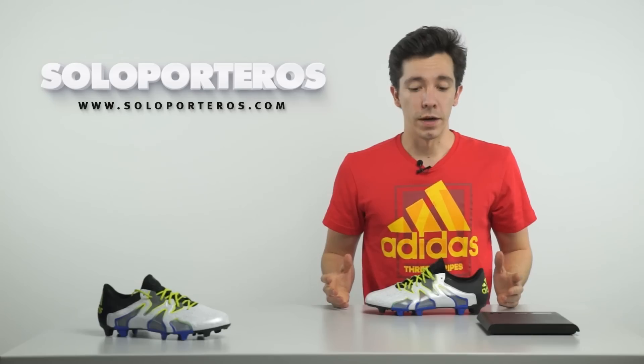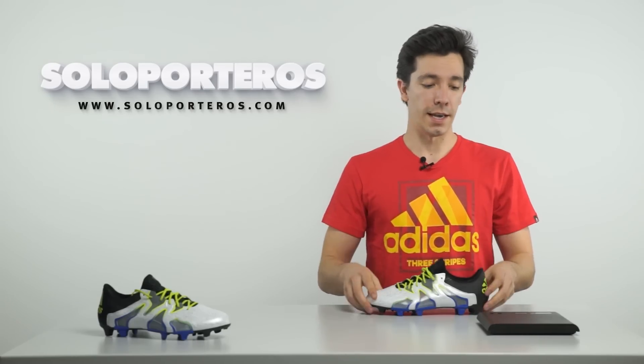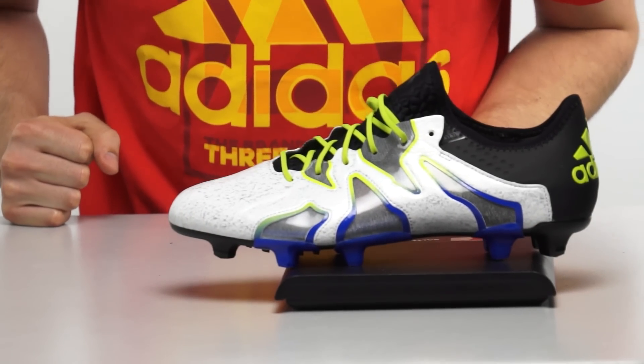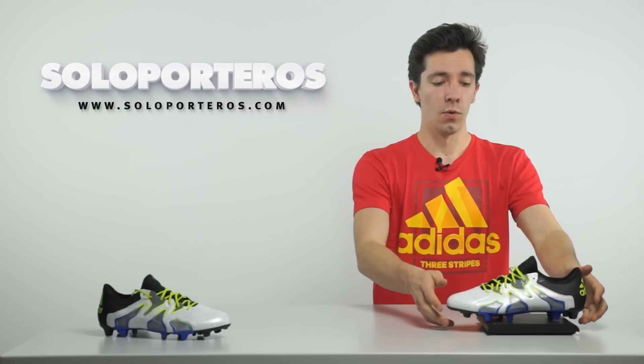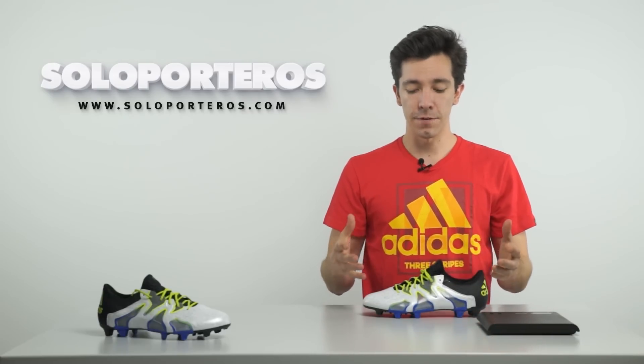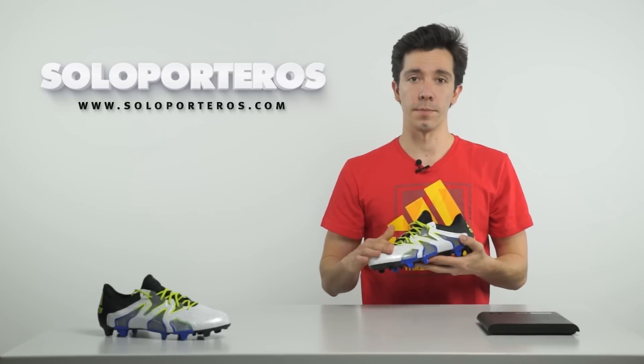Since this is a super lightweight boot, what we have to do now is weigh it. And in a size 9 US, we can see that it weighs in at 218 grams, which to be honest is not that lightweight, but I think that the main differences are going to be in the sensations that you get with the upper.